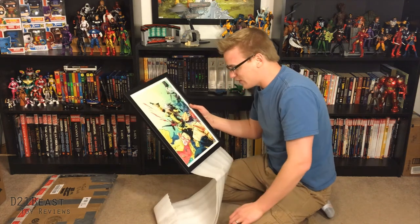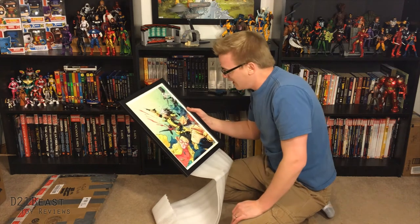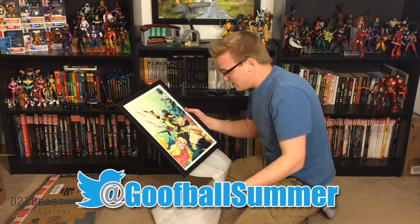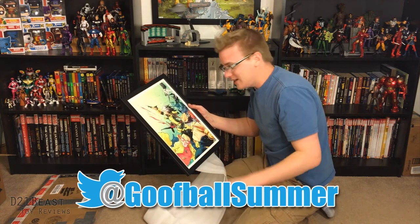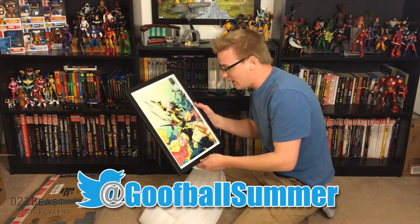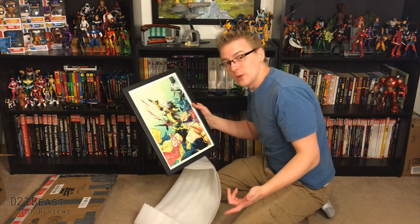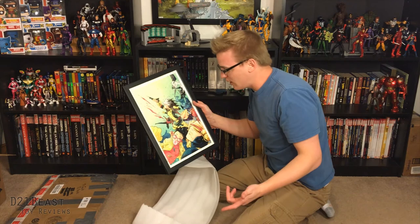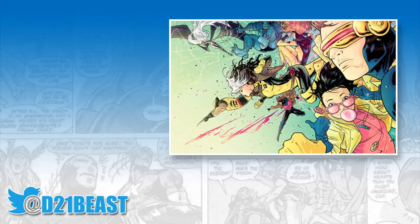Thanks for joining me for this unboxing. I'm completely shocked — this is really, really cool. Thank you, Jason. If you guys want to keep up with him, I'll put his Twitter handle at the bottom of the screen. He's a pretty great guy. I'm glad you found me. Thanks for sending this package my way. I hope you guys enjoyed this. You can keep up with me on Instagram and Twitter at d21beast. I'll catch you guys next time. Bye bye.